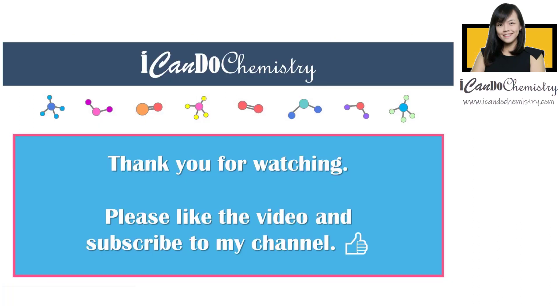If you find this video useful, do like the video and subscribe to the channel. Share the videos with your friends. Have fun learning chemistry and I will see you soon.